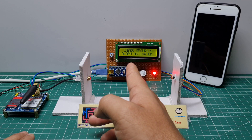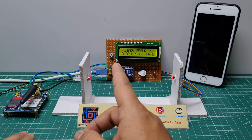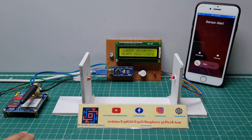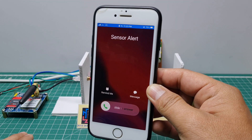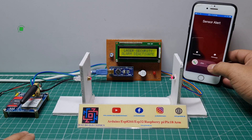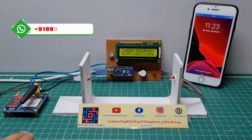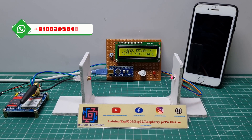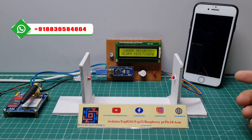When I cross, the buzzer activates and the red light indicator activates. The LCD display shows 'alarm activate' and then the GSM is calling this number — 'Sensor Alert'. I just disconnect this call. Then I will show the text message format — how the GSM sends the text message to this mobile.